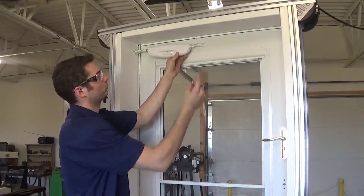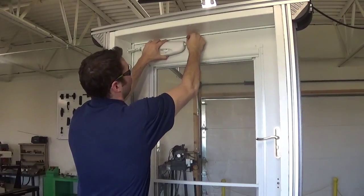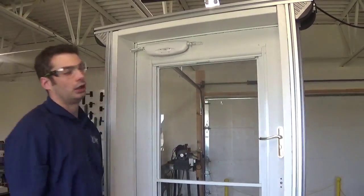Now that we have our door bracket installed, we're going to take our long connecting pin, extend our closer out to line up with the hole, slide it through, and that completes the installation.